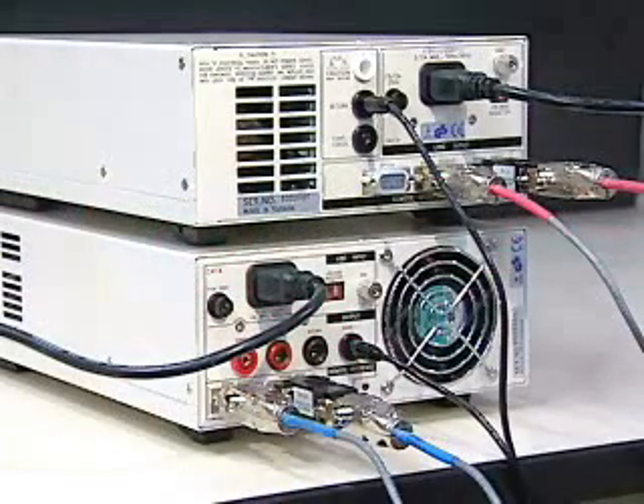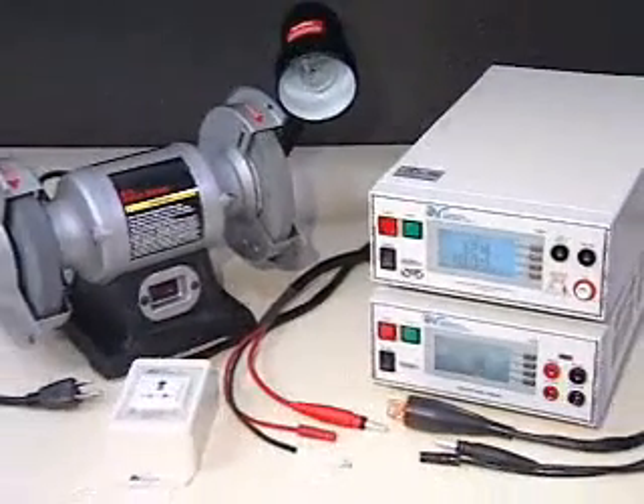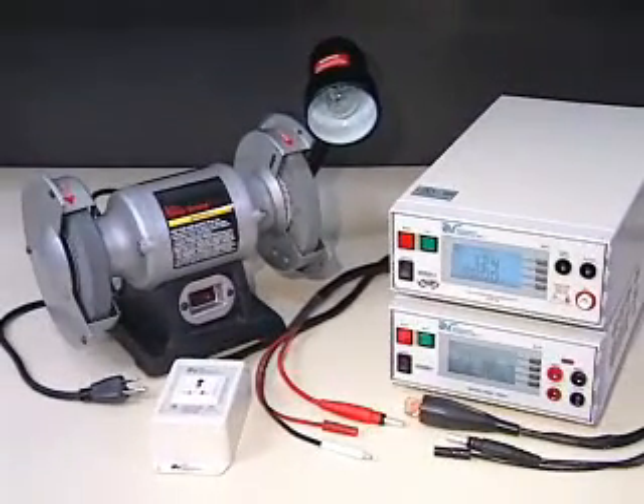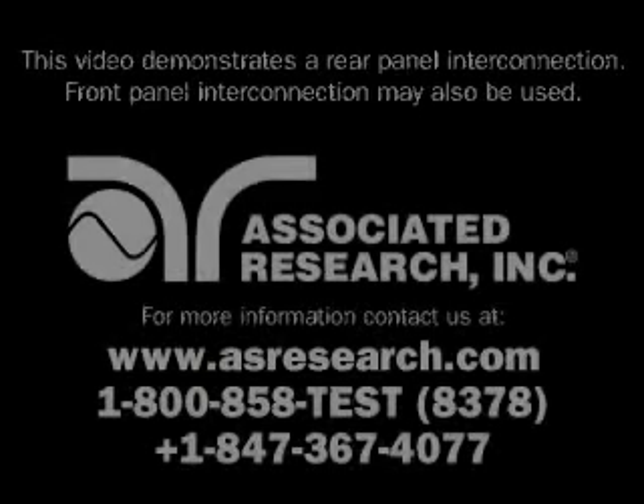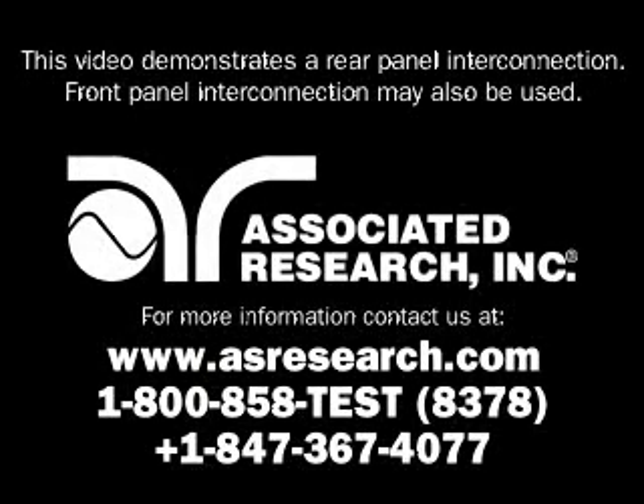You are now ready to connect the HiPOT3 HiAmp3 system to a device under test. Refer to the HiPOT3 HiAmp3 connection videos for details on connecting this system to a device under test.